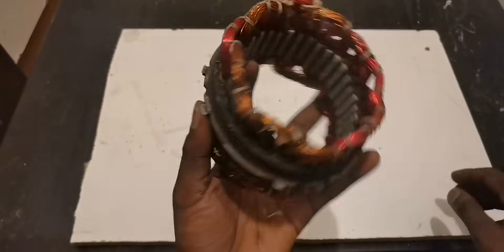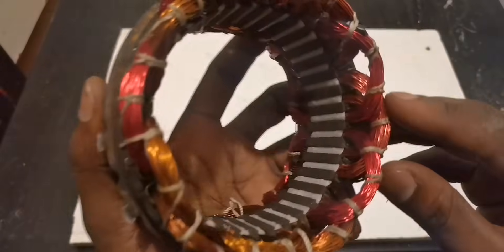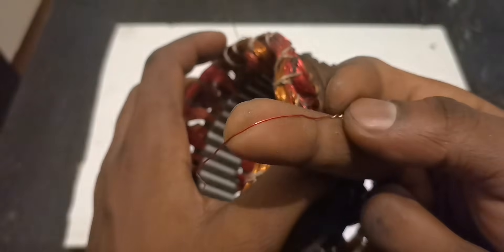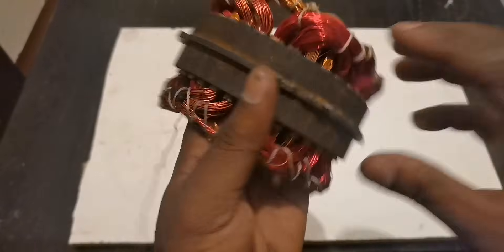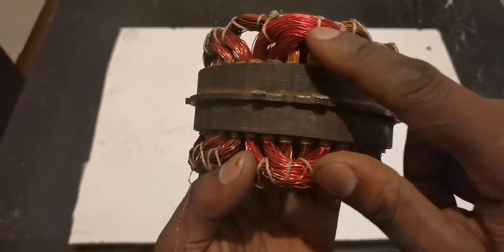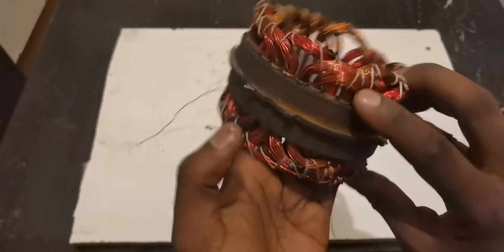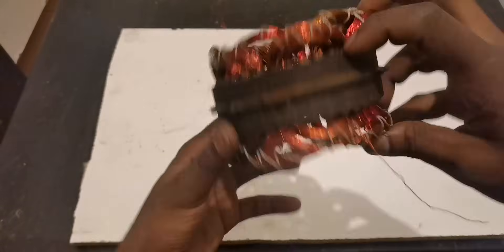So today when I started this project, you can see all these wires. The wire size is 0.4 millimeters — small wire. Each winding has 60 turns, okay — this one 1 to 60, the second one 1 to 60. I did six of them outside: one, two, three, four, five, and six.